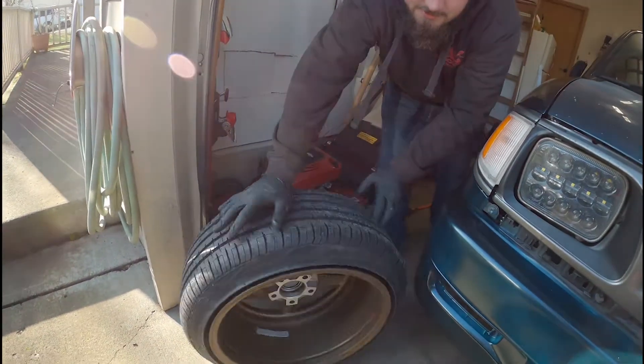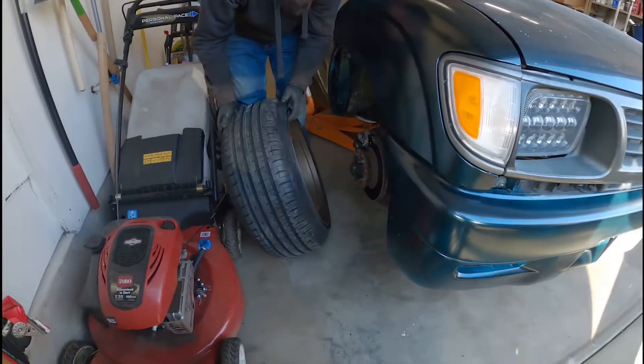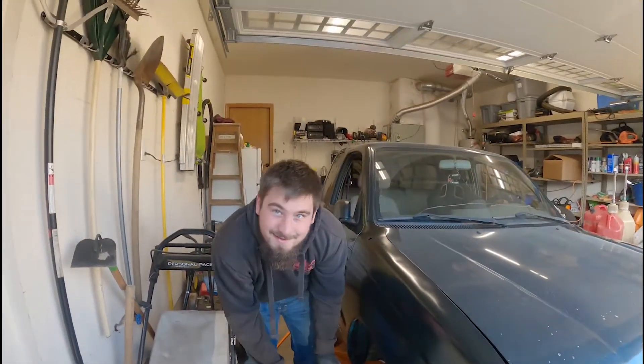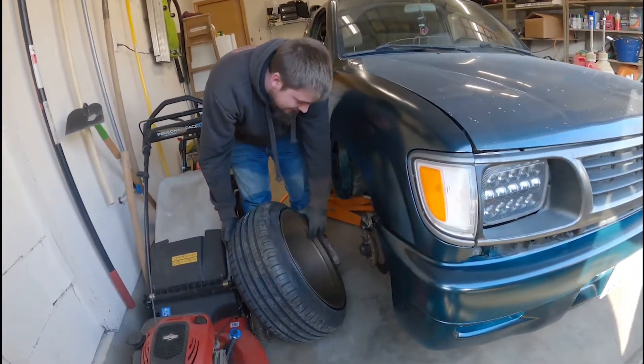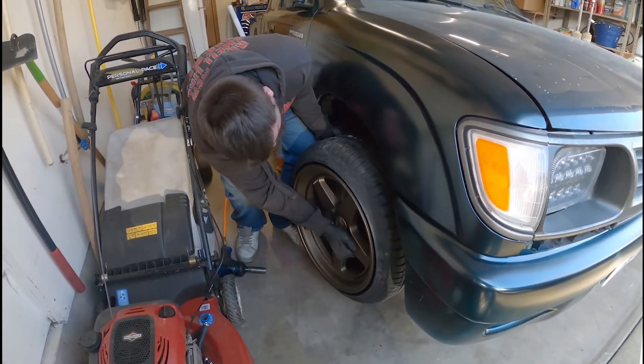Got tire stretch - no, on purpose. They're 215s, these are 205s, and they're both nine-inch. You clamp these wheels inside out, don't care - they're gonna get peeled off, blown up. China wheels.